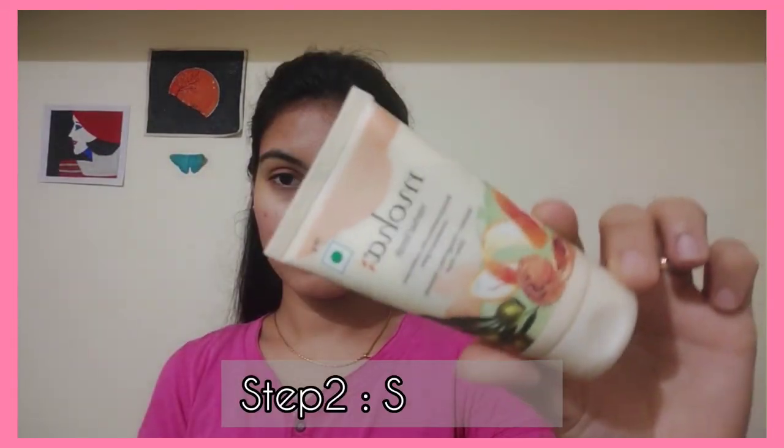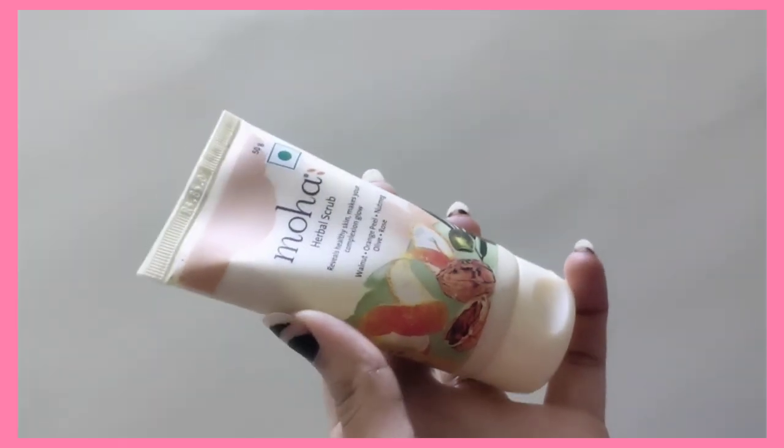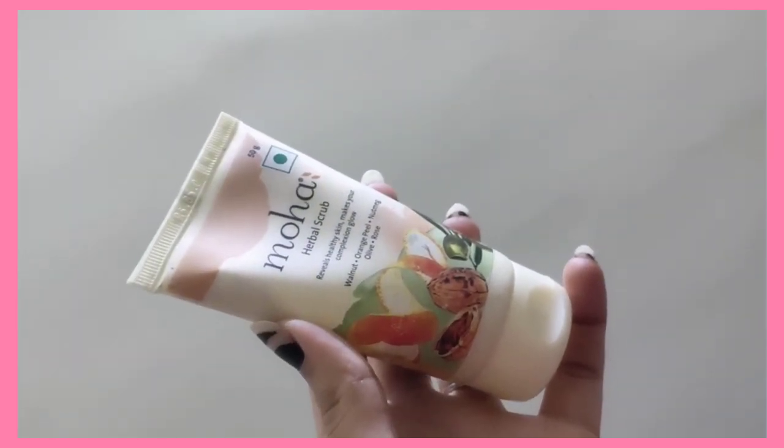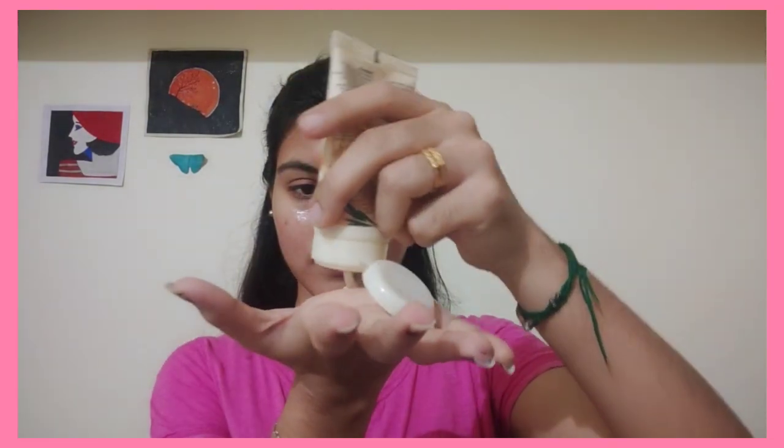Now we are going to scrub. We are going to use a herbal scrub — it is very gentle. We are going to scrub the face with this face mask scrub.